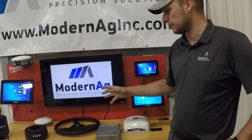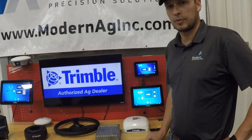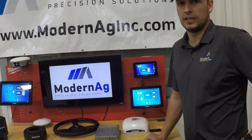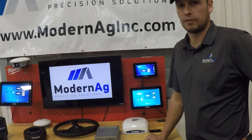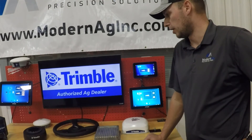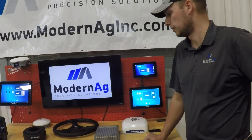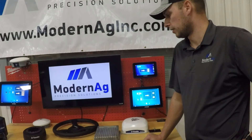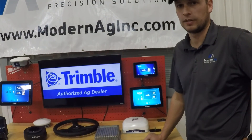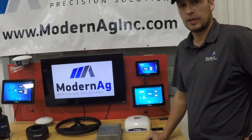Each one of these systems adds a lot of good benefits to every operation. Eliminating overlap and operator fatigue are a huge benefit to everyone's operation and help these systems pay for themselves. They also allow you more time to pay attention to your implement, as well as what's going on on the next pass, with the added automatic turnaround features as well. With that, let us know if you have any questions. Thanks!